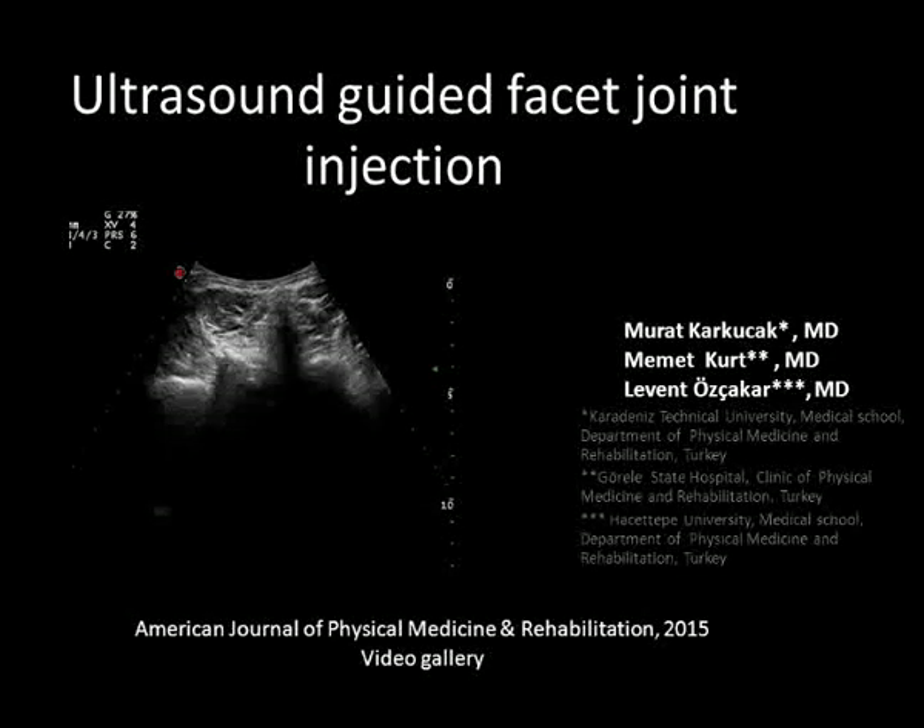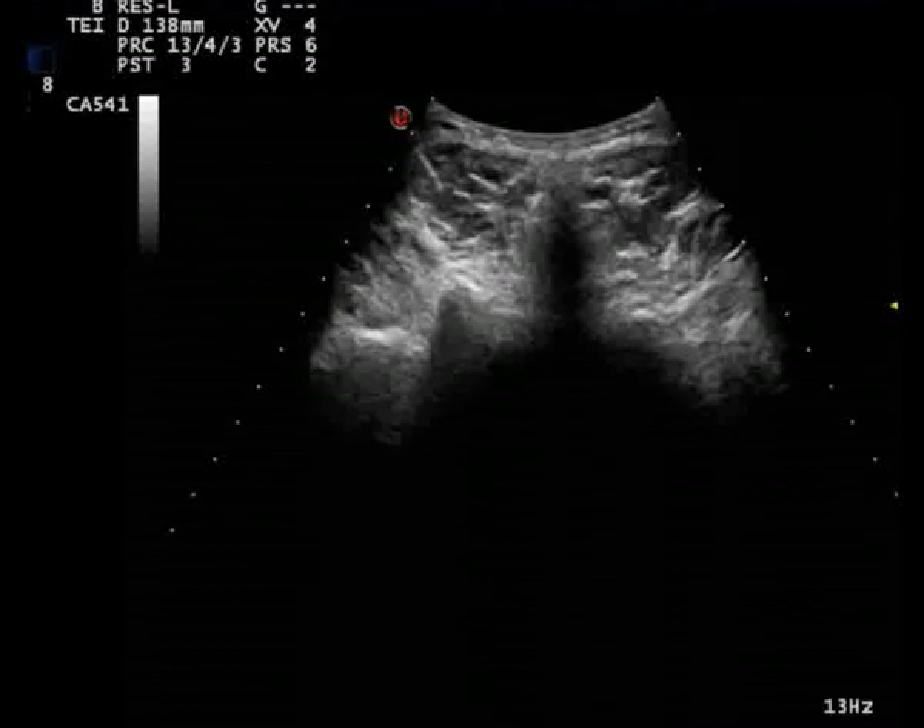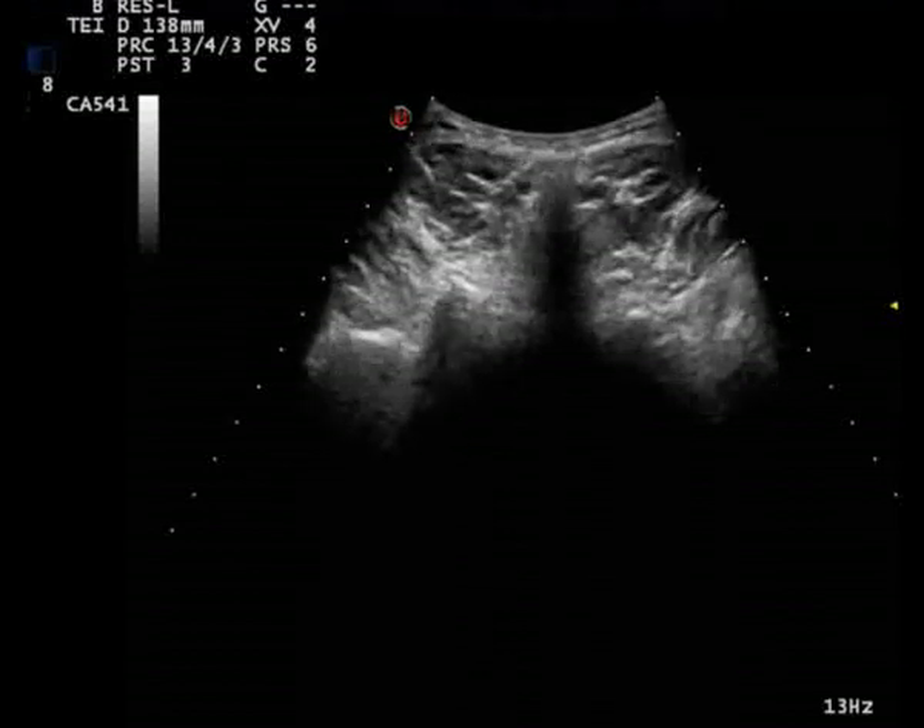In this video, facet joint injection through ultrasonography guidance was demonstrated in a patient diagnosed with facet syndrome.